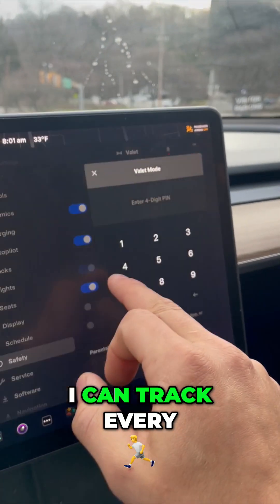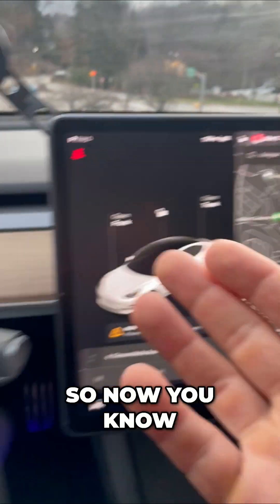And by the way, I can track every single location of my Tesla. So now you know.